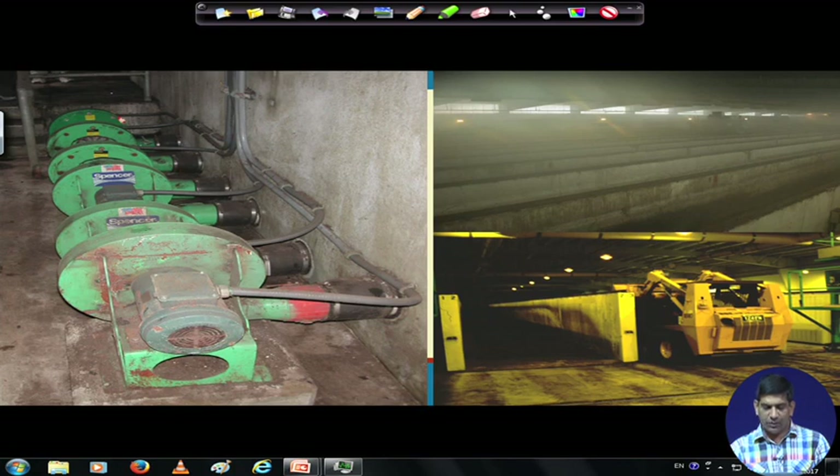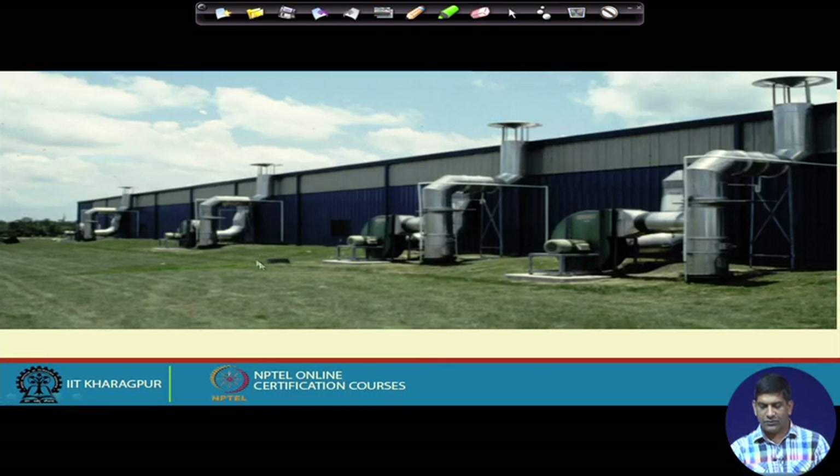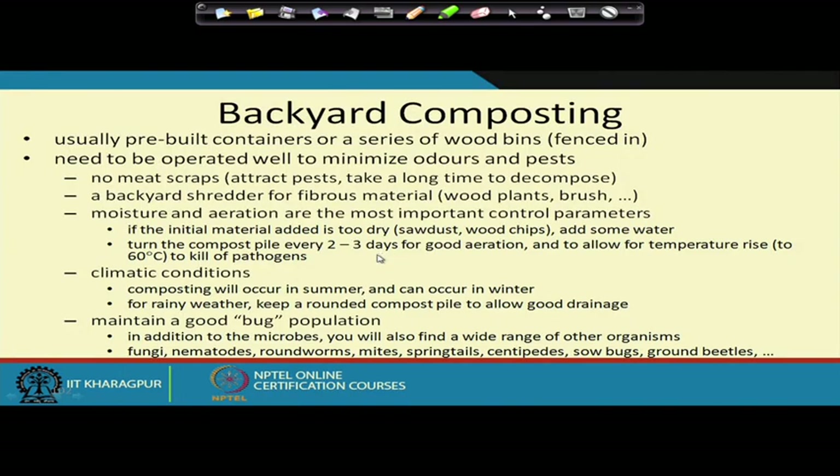Regarding odor control: a vacuum is applied to the plant while it is running to keep smells under control. The air collected through the vacuum is then passed through biofilters installed on site before being released into the atmosphere. You can see here a biofilter using wood chips, which is used for removal of odor and bad-smell compounds from the composting process.